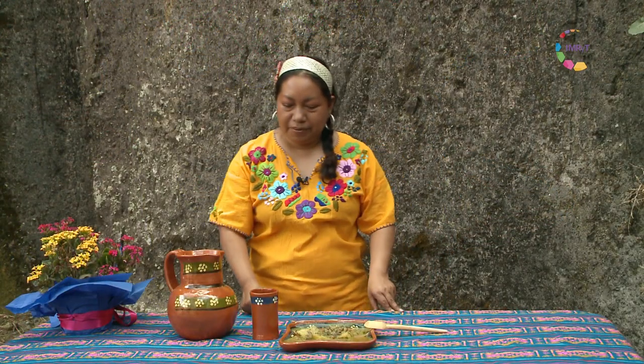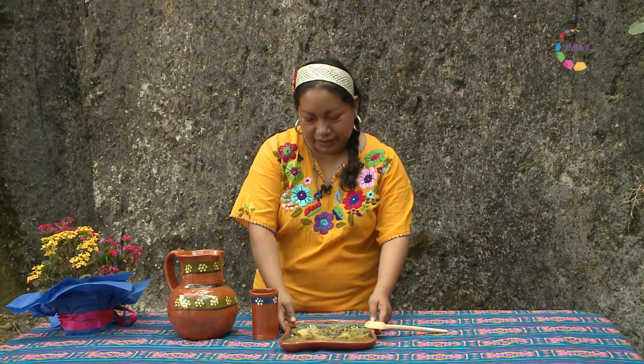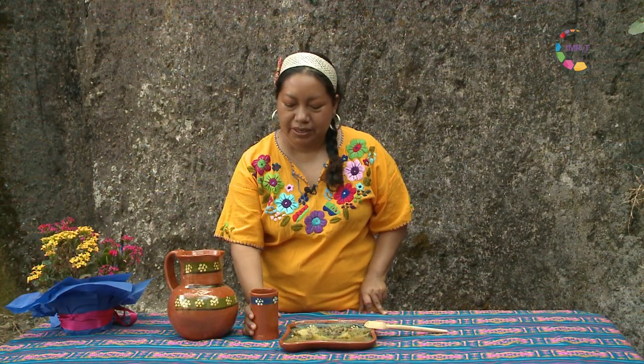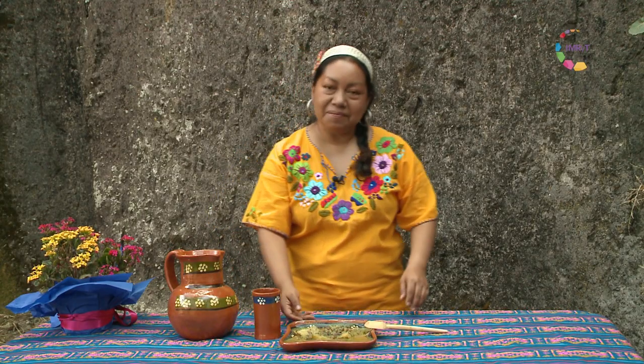We are here at the table, ready to try our dishes. We have the mole of chompantle served with the melon chicken, and we also have our water of chia with chaya. We are going to taste it — refreshing and delicious. We are going to eat!